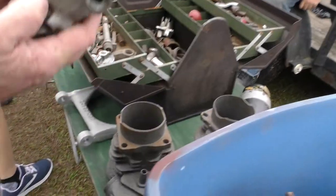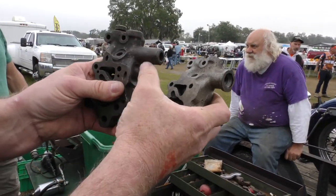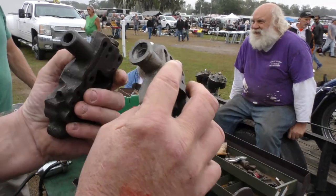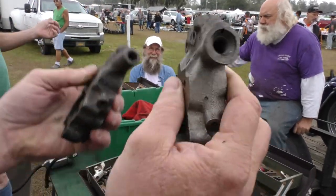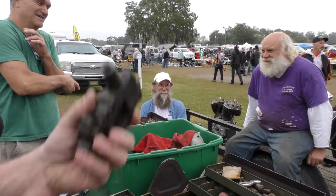If you ask him for specific parts, I'm sure if he doesn't have them here, he'll bring them to the next event. There are two different styles here — you can see the difference where it's smooth and this one's got an extra ridge on it. The extra ridge has the oiler built in, so it's an adjustable oiler. These are two different pumps — I think one's an early panhead and one's a late panhead.